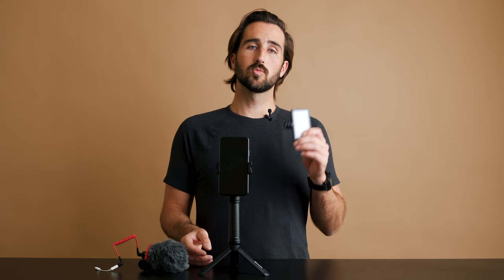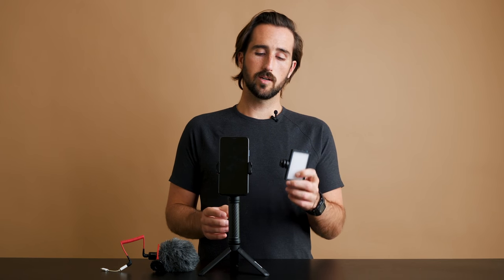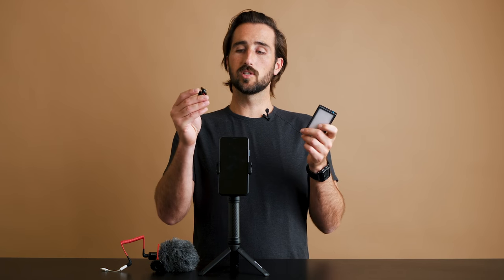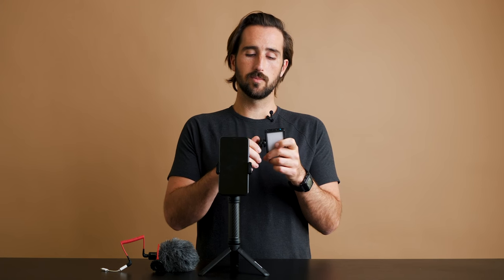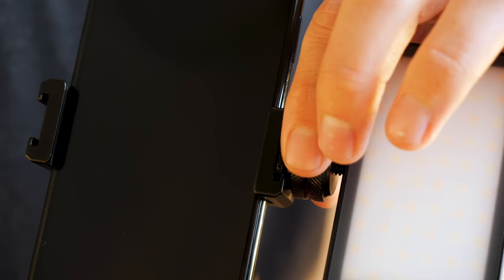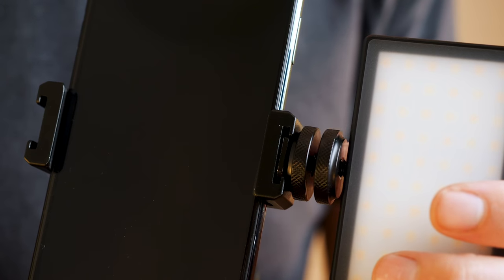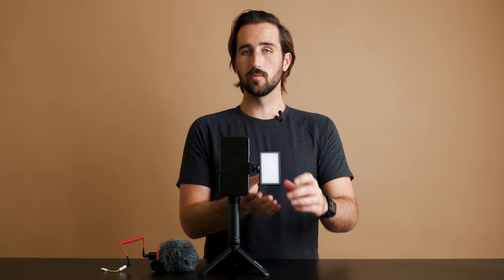The Mobile Creator Kit comes with the Lume Cube Panel Mini and a Rode Video Micro. To mount these, you will find the two shoe mounts on the side of the phone clip. To mount your Panel Mini, simply screw on the included quarter-twenty shoe mount to the bottom of the Panel Mini, and then slide it onto the Mobile Creator Kit. To secure the light in place, screw the bottom disc until it is tight against the phone clip, and then screw the top disc until it is tight on the Panel Mini, angled in the desired direction.